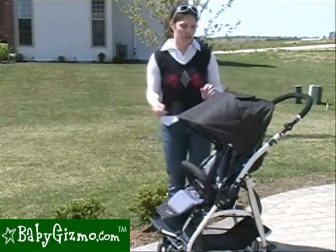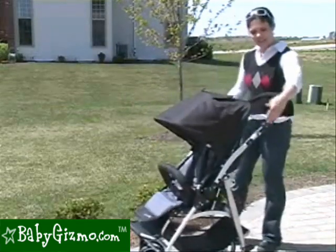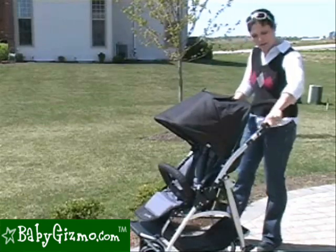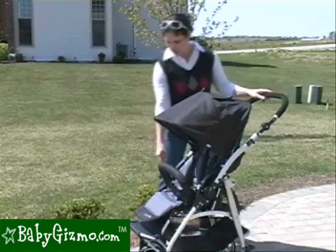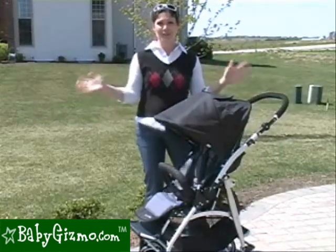Let's go through the minor changes first. They changed the adjusters on the handlebar — instead of being on the outside, they are now ergonomically correct on the inside, done with your thumbs. They also changed the peekaboo window into a UV mesh, and they changed the adjuster buttons on the footrest. And that's it — otherwise, it is the same Flyer that we love.